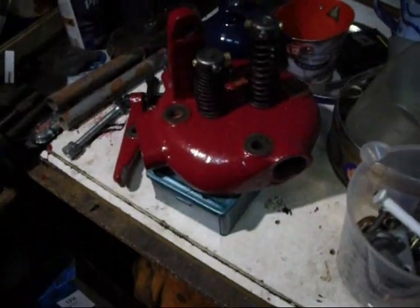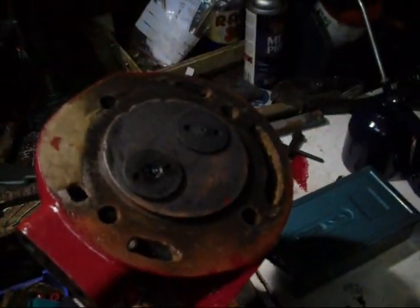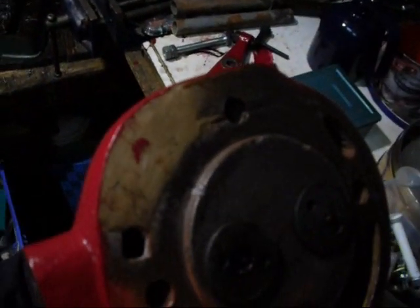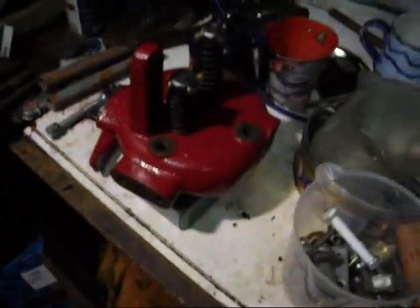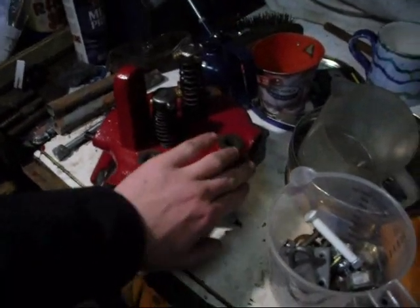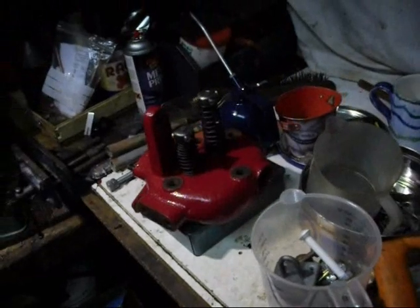So I'm going to try and get the cylinder head on today - fingers crossed it'll be the last time you see that side of it, so take a good look. Just to remind you, that patch there - it looks like filler but it isn't. It's some sort of chemical metal. That was a frost repair there but it seems so solid I'm going to leave it well alone. Anyway, we'll try and get the head on now.